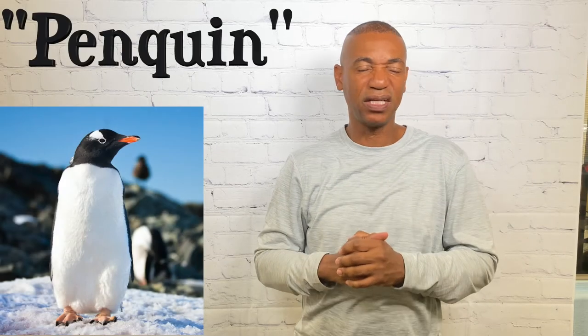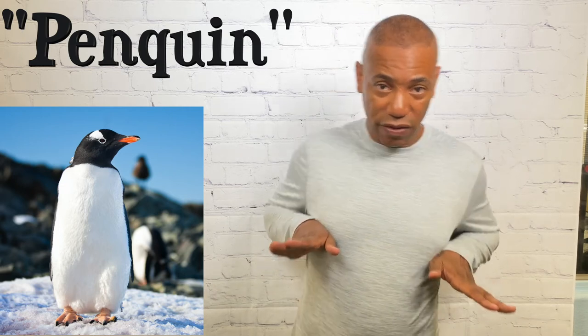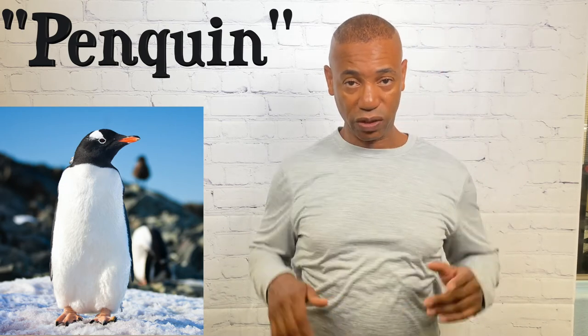For penguin, I've seen it done a couple of ways. I mimic how they walk, but some people bring their arms by the chest area and do the same motion with the body. Either way is fine. That's how you sign penguin.